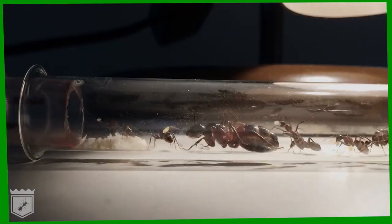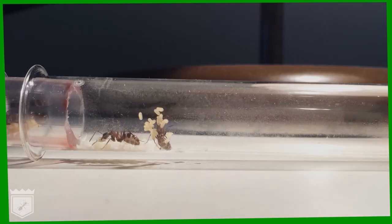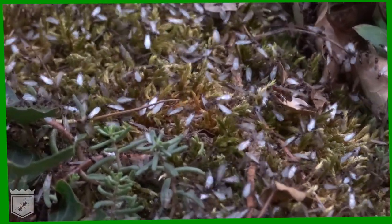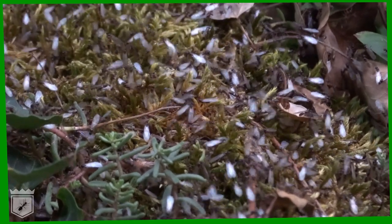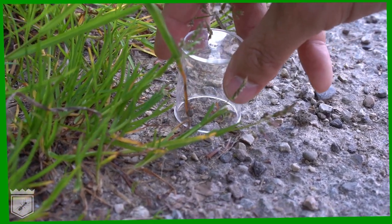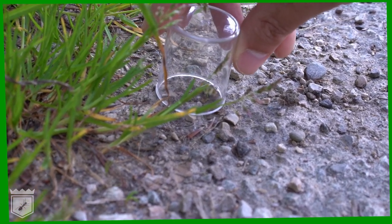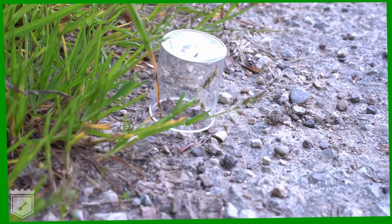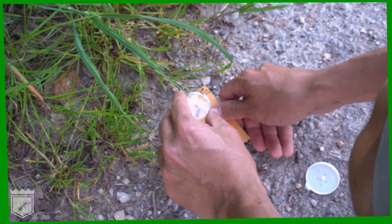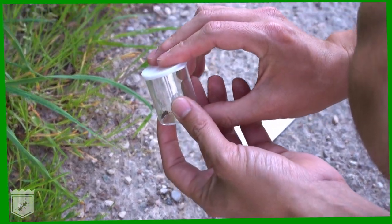The colony goes through distinct stages in its life cycle, and your work as an ant keeper is to properly facilitate each stage. A new colony starts with a nuptial flight, where the queen mates with male drones. Only mated queens can lay eggs and start a new colony. The best way to get a mated queen is to catch one during the nuptial flight in the wild — stay tuned for our upcoming video on how to do this. An alternative is to buy one, and we will dedicate a video to that topic as well.